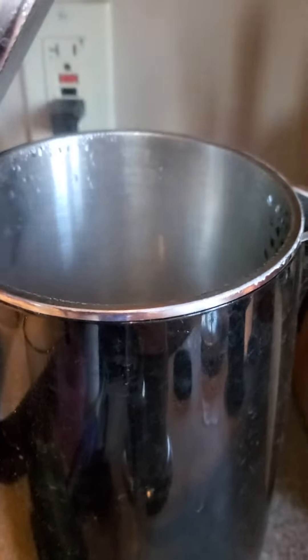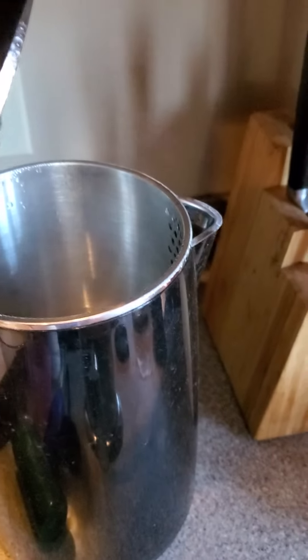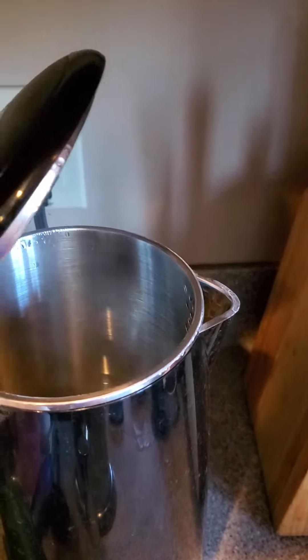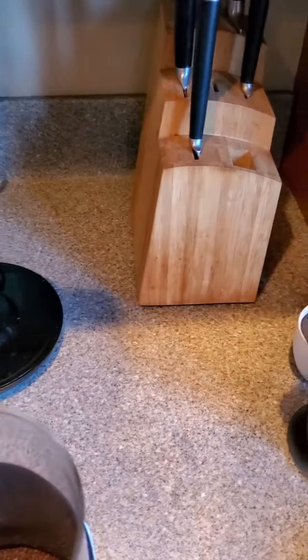You don't want it fully boiling — give it a couple seconds after the boil, because they say the ideal temperature is around 200 degrees. Usually I just open it up for a second after it's boiling and then you pour it in here.